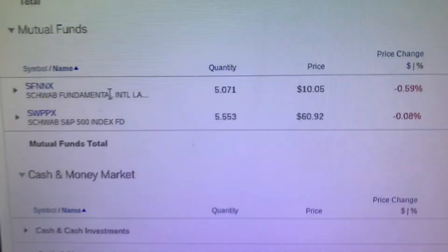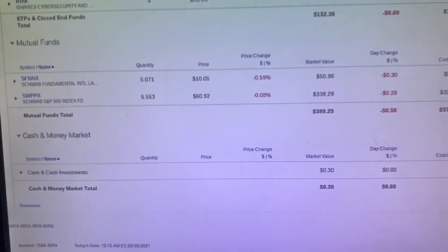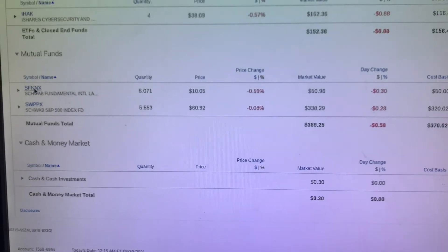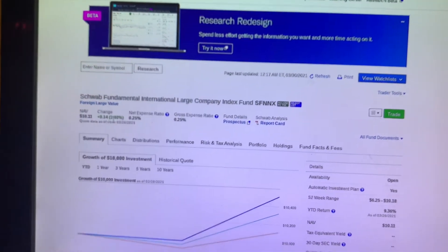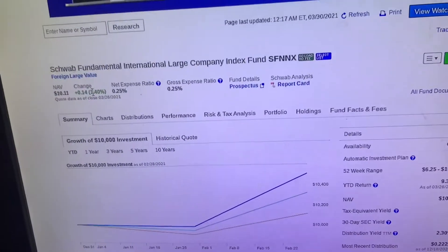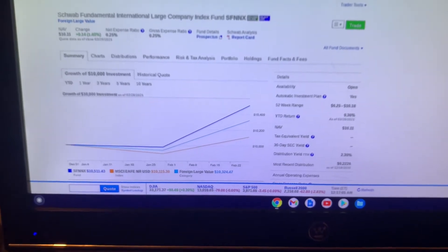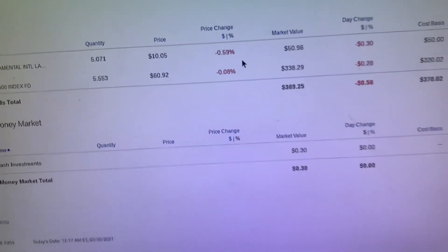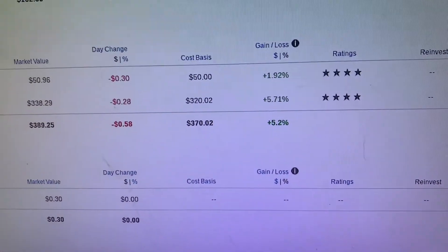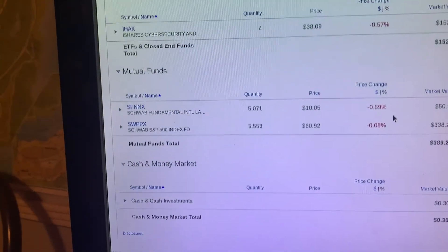Next we got the international large business fund — I wish I had a tripod, this would be way easier. I'm pretty sure this is from the 26th, so this is from Friday, this is the change on Friday. It went down by a little over half a percent today, nothing too crazy. As you can see I'm still almost two percent positive in total, so yeah, I really enjoy that.